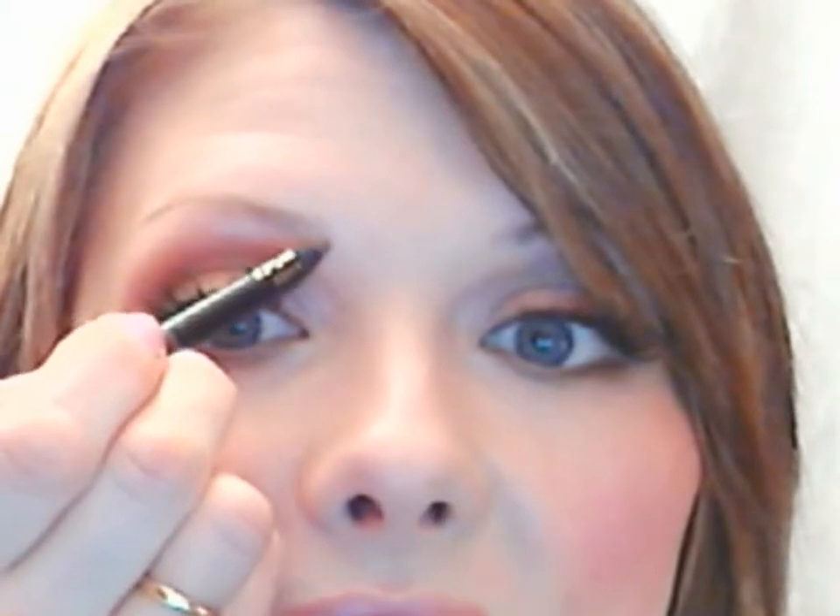The last time I got my brows waxed they came out a little bit thinner than I normally like, so I am going to fill them in a little bit more than I normally would. I'm going to start by using a brow pencil — the pencil I'm using is a Chanel brow pencil in Soft Brown, and this works for pretty much everybody.